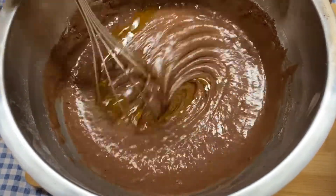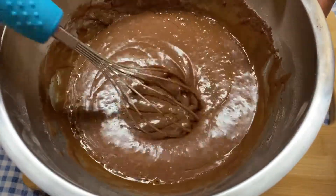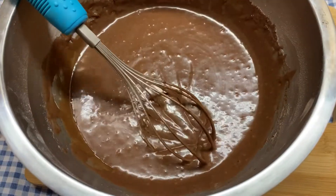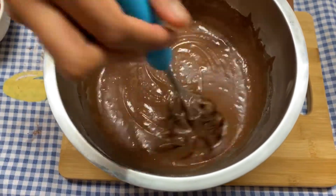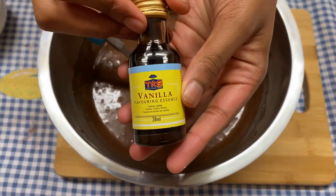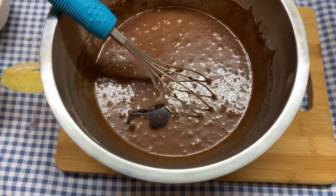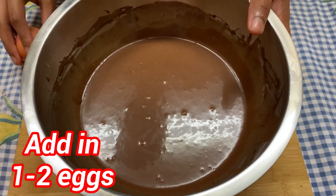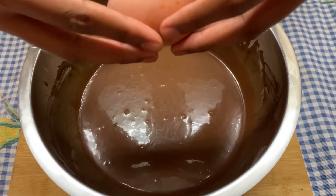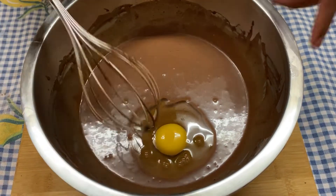Now you want to mix. Then pour in one teaspoon of vanilla, and after you mix in the vanilla, add in one or two eggs — here I only added one. Mix well.